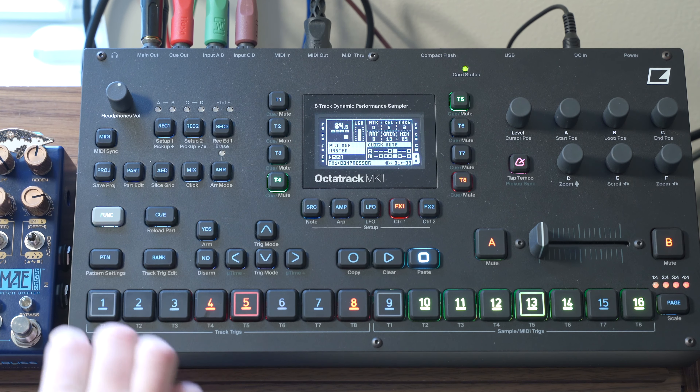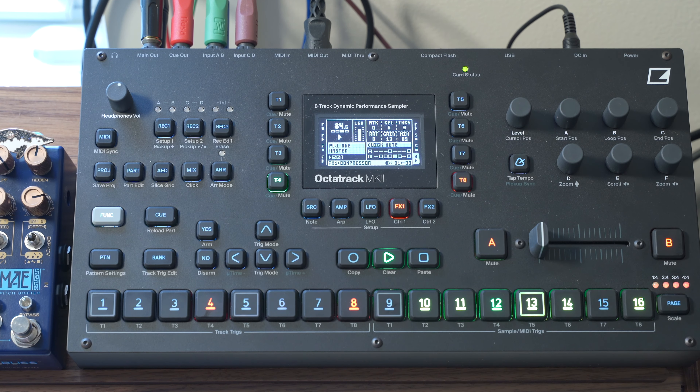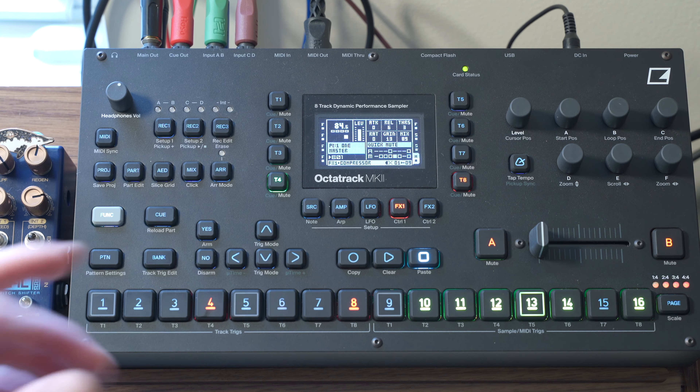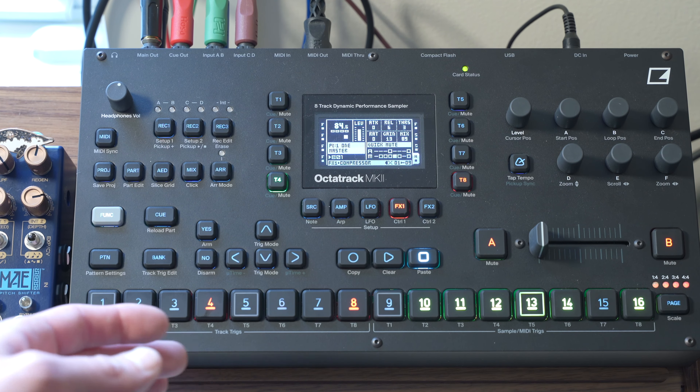And we're going to start from the beginning, which is this sample. So a bit of a story on this sample — it actually came from a Digitone pattern that makes up the melodic components of a song that I plan to release soon.